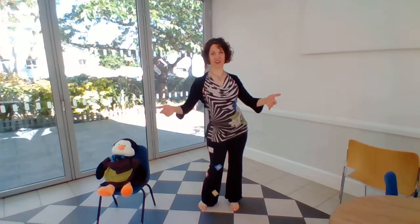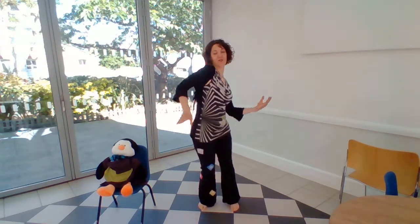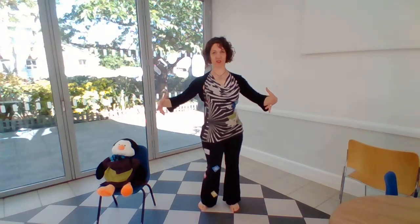It's a much more complicated move than it looks. I think it's the isolation that gets the body confused because oftentimes you want everything to join in. But actually, if you want to get the full effect on the obliques and the stretch, that's where you need to work on the isolation.